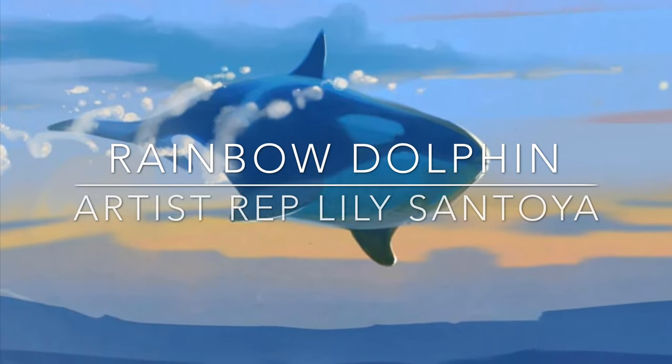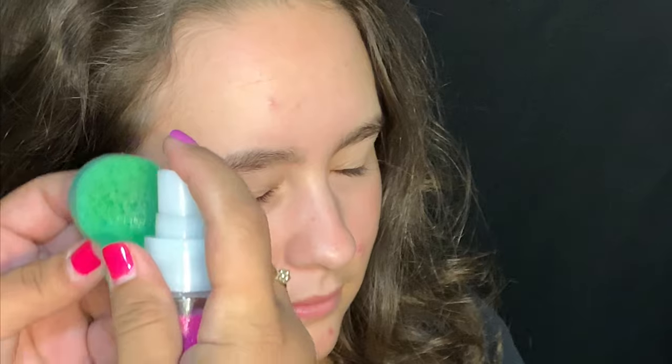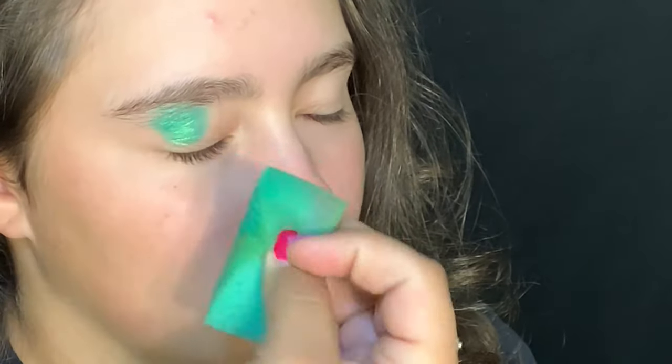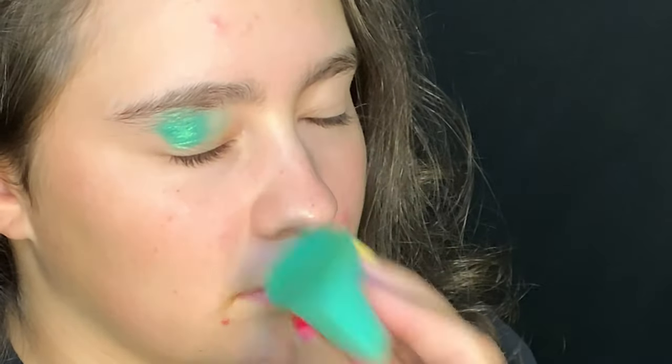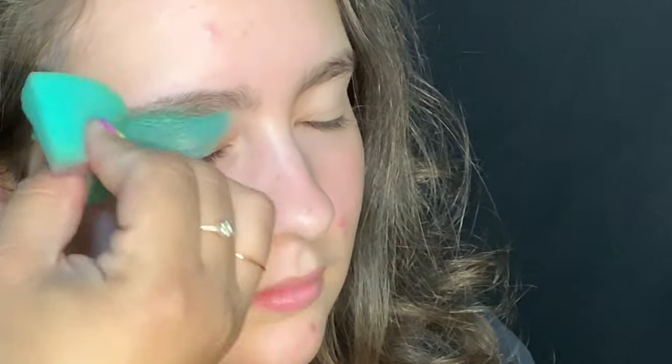Welcome everyone to another video from Face Paint Forum Shop. I'm your artist rep Lily and today we're going to be painting a rainbow dolphin design. I start off using my MicamFX sponge, spritzed with water and loaded with Superstar green shimmer — it's so beautiful and elegant — going over her eye and blending it out.